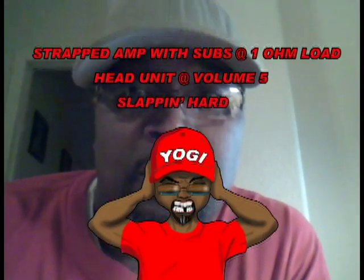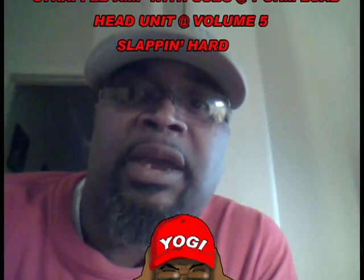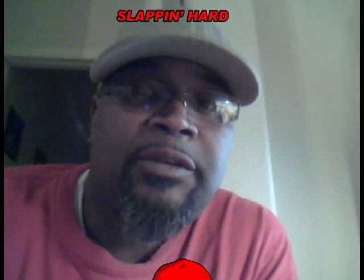I went back and rewired them because I was told that when the amp is strapped it's best to run a two-ohm load. With four subs that are dual two-ohms, I only had two choices: either run at a one-ohm load or a four-ohm load. I'm not really understanding the strapping stuff, but I was told you can't run them at a one-ohm load when strapped — only two-ohm. I'm not sure how true that is, but I liked it better at one-ohm; it hit harder and I didn't have to add too much bass or turn the volume up.